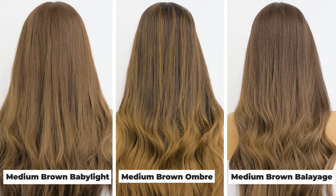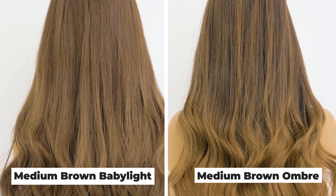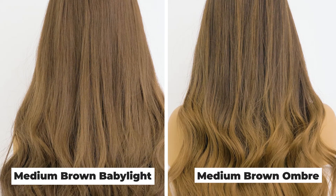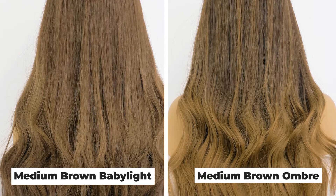We also have two other colors in the medium brown series: the medium brown ombré, which has more of a thicker, chunkier ombré effect on the bottom, or the medium brown baby light, which is more of a subtle blended baby light effect.